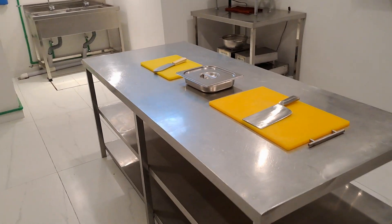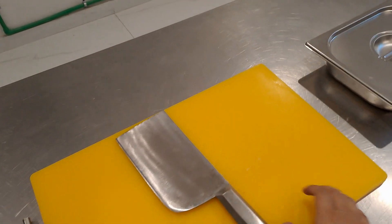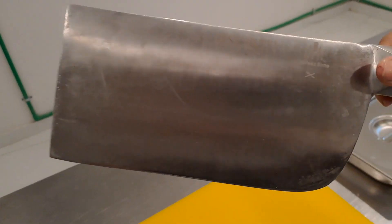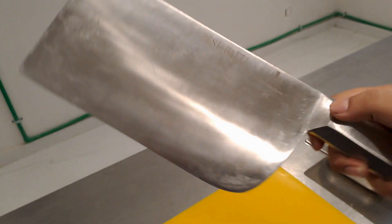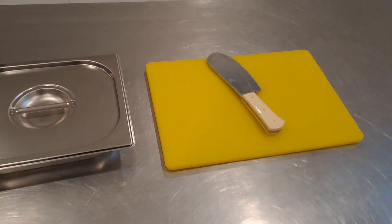This is the working table and these are the knives. One thing I would like to show you all — this is what Desi Hatti is written on, and this is anti-bacterial. It doesn't get rust. This is export quality, and this is what our passion for the meat is.